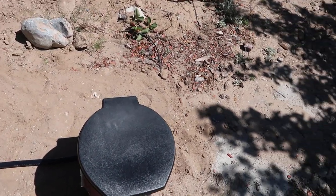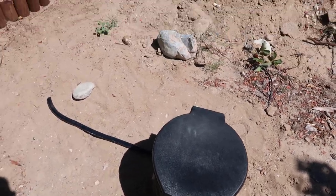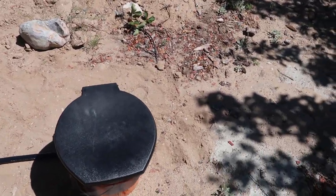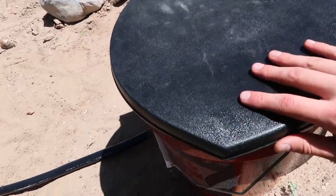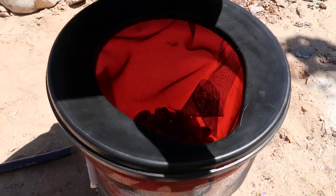Hey guys, so I made a 5-gallon bucket composting toilet to use out in the woods. This is a toilet seat lid that fits on a 5-gallon bucket.